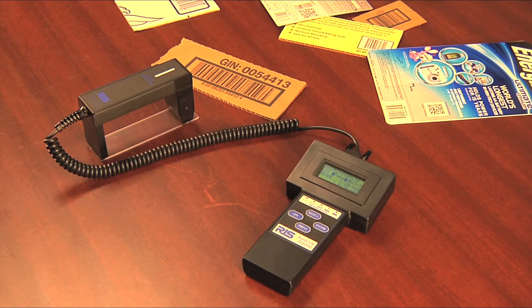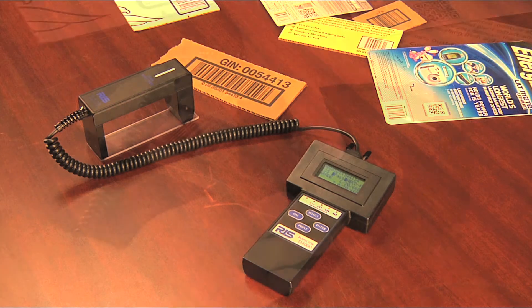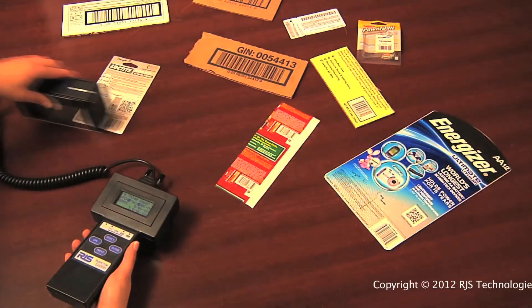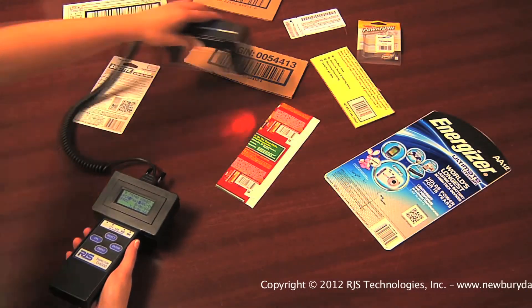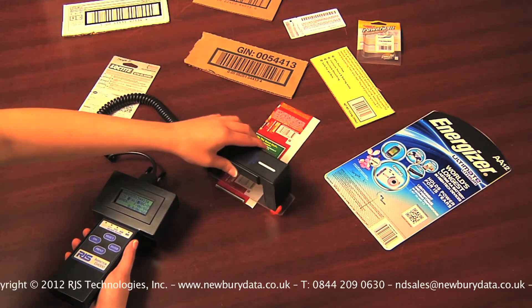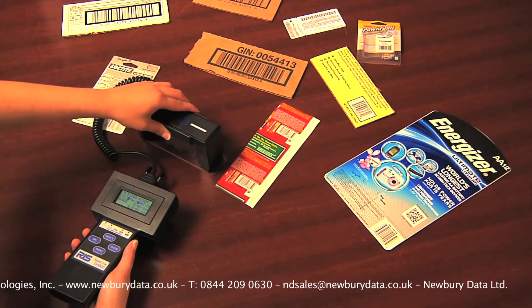The D4000 AutoOptic is a full ISO ANSI barcode verifier. In order for a verifier to be fully compliant, it must inspect all eight ISO ANSI parameters, which requires measuring the barcode at a fixed distance and angle. The AutoOptic does this by being in direct contact with the barcode sample.